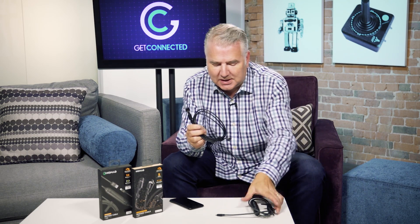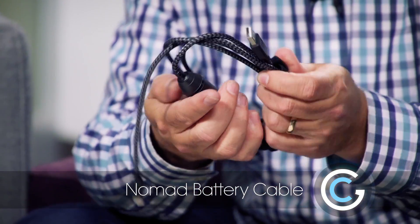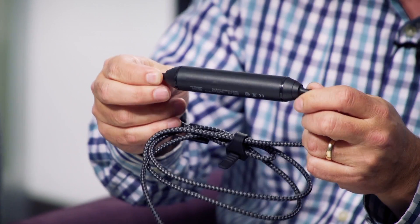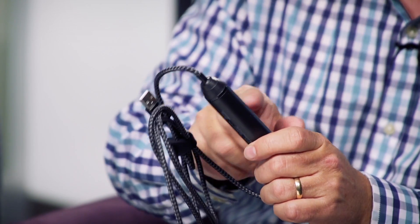Moving to the next one — this is a little bit rugged as well but it's got an extra feature. It's got a nylon cable with a 4x strength Kevlar core. Right in the middle of the cable is an actual battery, which is cool. It looks kind of like the shape of a cigar, but it gives you juice to recharge your phone on the go. This is a 2350 milliamp battery, which gives you enough power for a full charge of your iPhone 7.